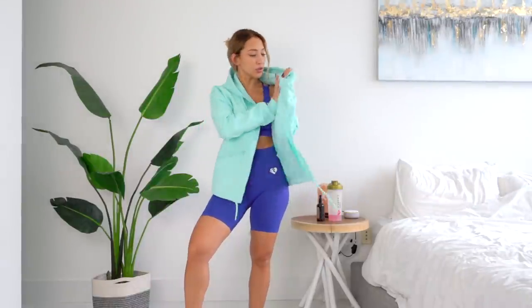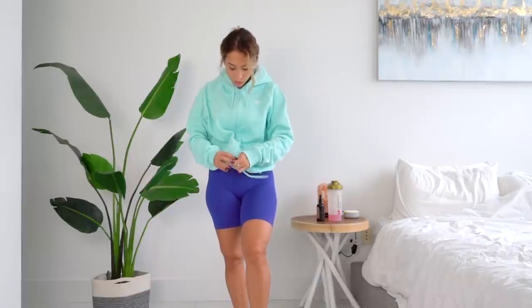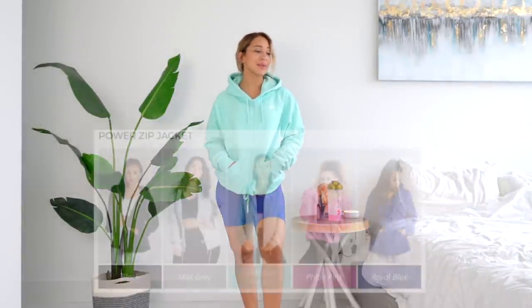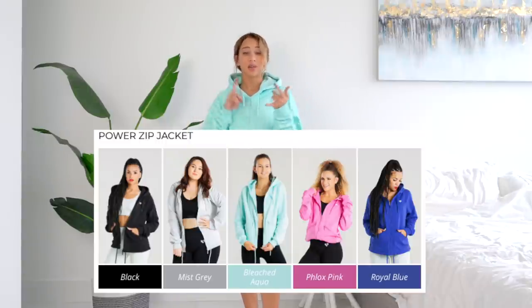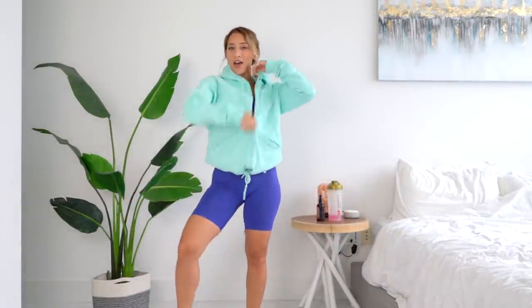Here we've got the last item in the haul — the Power Zip Jacket. Of course I have to show it in my favorite color, the Aqua. This is lined with a fleecy material, it feels really really nice and soft. It's an oversized jacket — it's got zipper pockets here. We can also make it tighter around your hips with this little drawstring — you can tie it up and it looks more fitted. This jacket comes in the same colors as the cropped hoodie: Aqua, Royal Blue, Pink, Gray, and Black.